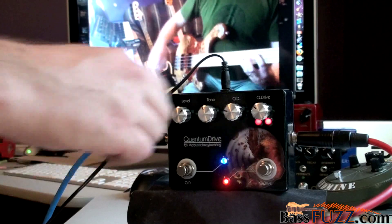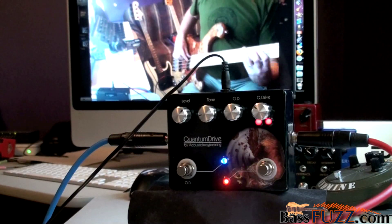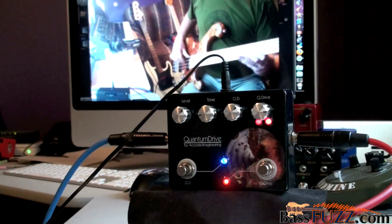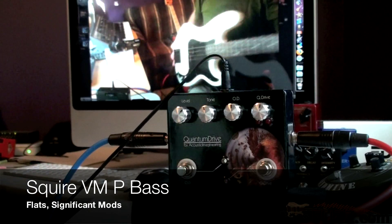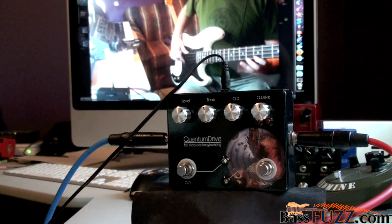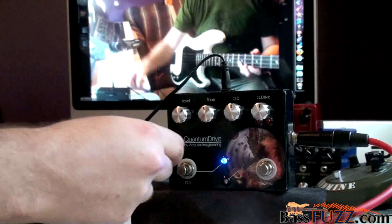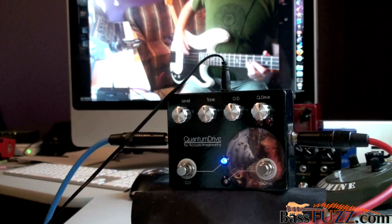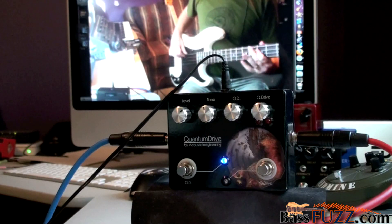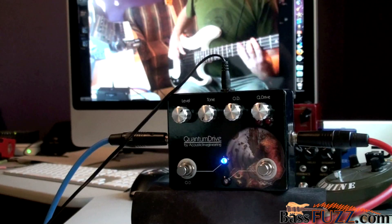Now as we get some volume boost, I'm going to turn that tone up. Tone and OD both at about noon.